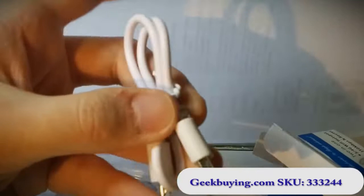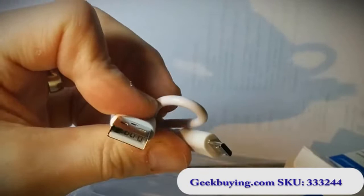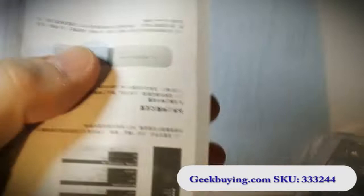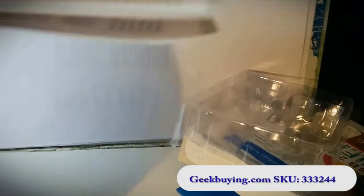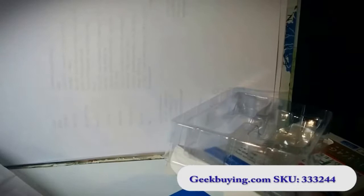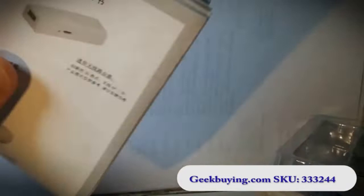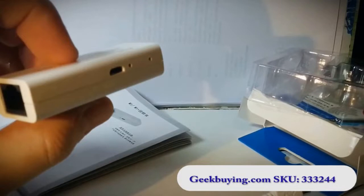You get no charger but you get the cable, and I'm pretty sure you've got some kind of USB charger laying around, so you can use any of those. This is the instruction manual — I was a little bit surprised it appeared to be in Chinese, but wait, there's English here as well. Anyway, I'm gonna show you later on when I tear this apart and show you the insides of it. But this is the router.